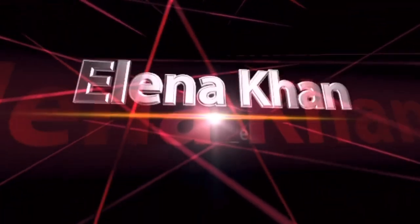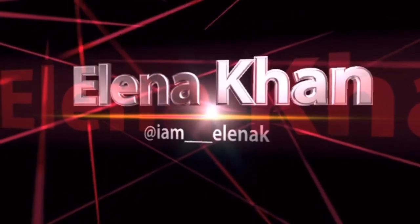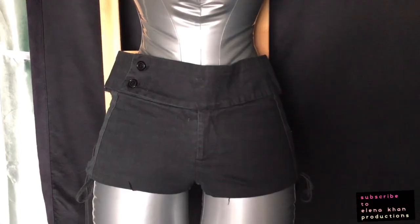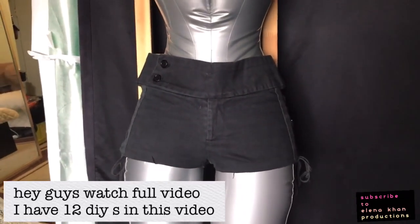This is Elena Kahn here and welcome to my channel. Hi guys, this is Elena Kahn here and here's another DIY project.